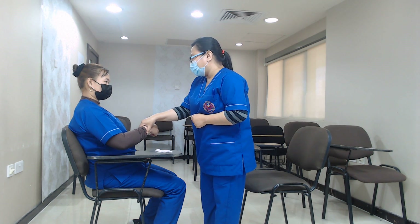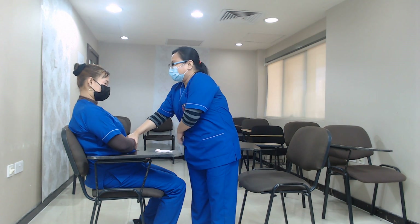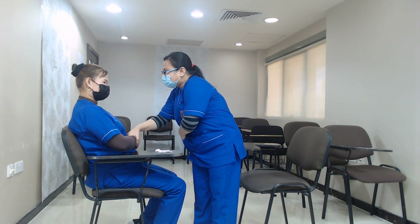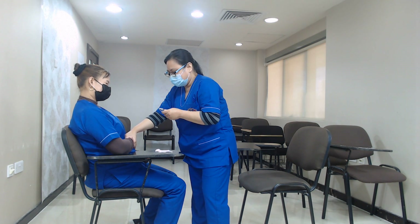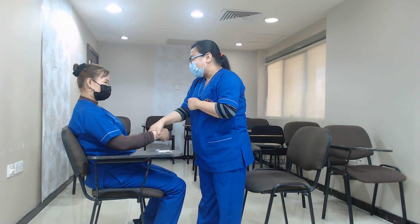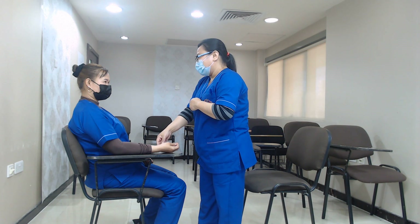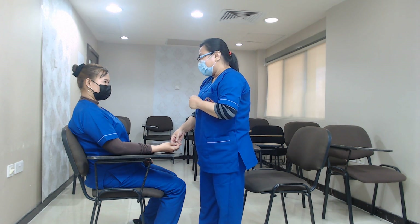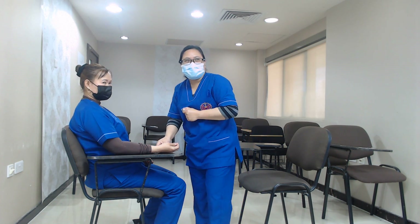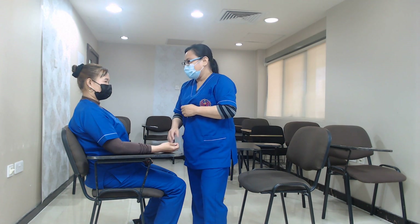I hope you don't mind if I touch you again. Just relax, madam. Madam, I have measured your respiration, and your respiration is 10 cycles per minute. The normal range is between 12 to 20 cycles per minute. So yours is normal.